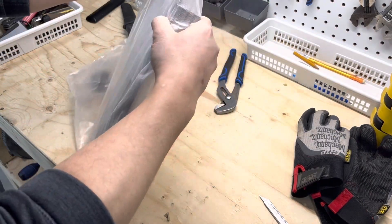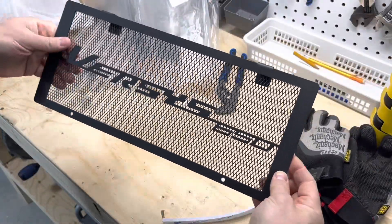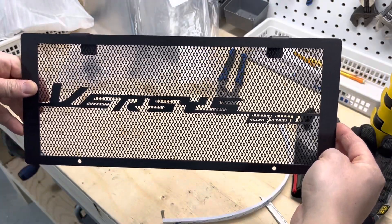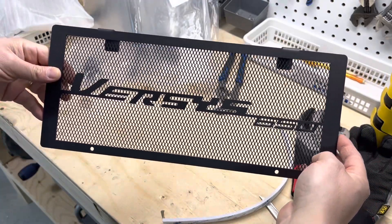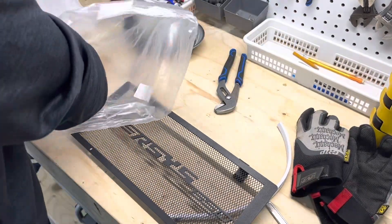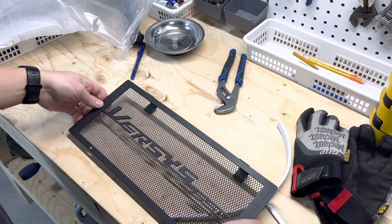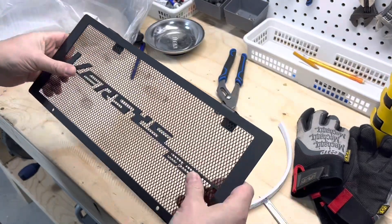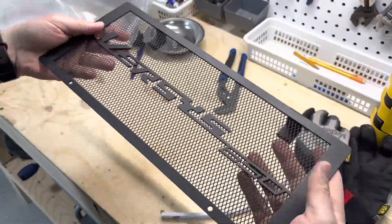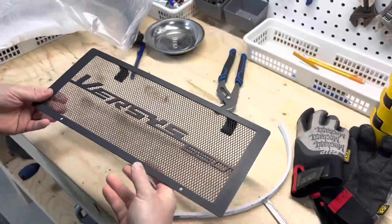Who uses staples? Holy smokes, that took a bit. Okay, well that's different. I'm not sure if that's gonna fit — I guess we'll find out. And some brackets. Pretty fancy. Pretty sure that's steel; that does not feel like aluminum. All right, let's rock and roll.